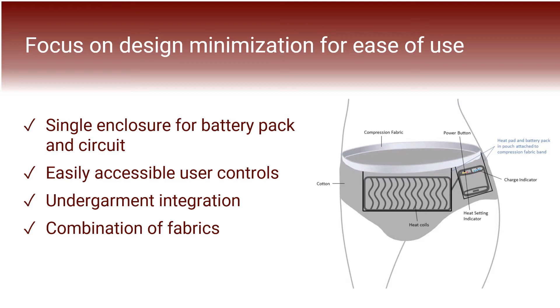To do this, we created a single enclosure unit for the battery pack and circuit, which is supported by a compression band on the side of the undergarment. The positioning of this enclosure makes the user controls for power and heat settings easily accessible. Furthermore, our heating pad and enclosure are now both more integrated into a sleek unit within the undergarment, which itself uses a combination of fabrics to fulfill different needs and functions of the user and device.